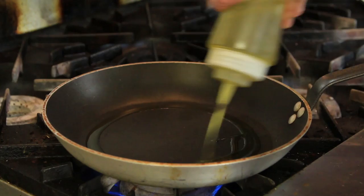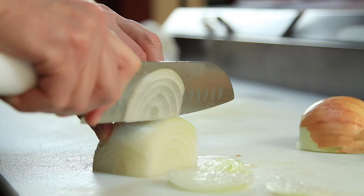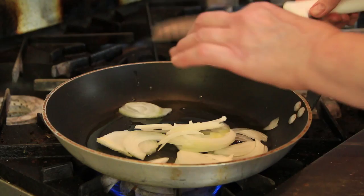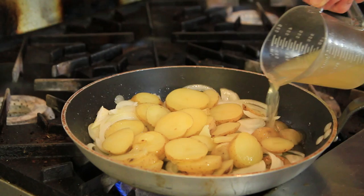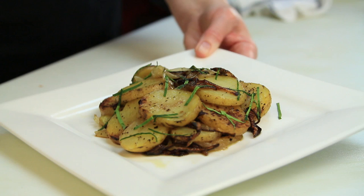You want to melt a little bit of butter with olive oil in a sauté pan. Then you're going to put in sliced onions, about half an onion to a pound of potatoes. Let the onion get a little bit soft, and then layer your potatoes in on top. A little bit of salt and pepper after that, and then you follow with some chicken broth. Then you're going to let it cook until the potatoes are brown and crispy and the onions are caramelized.